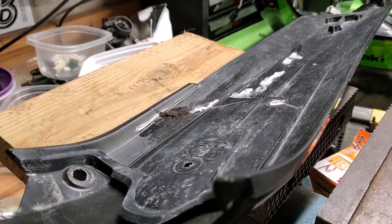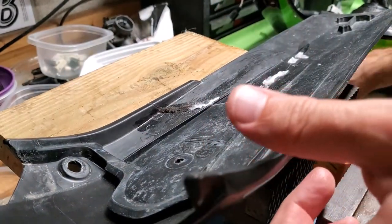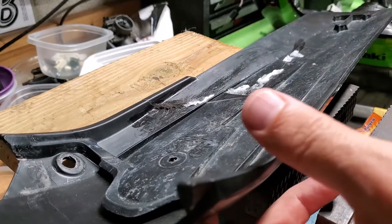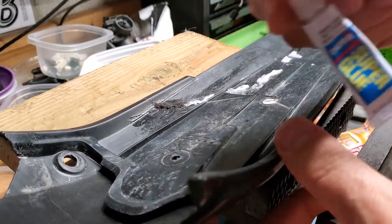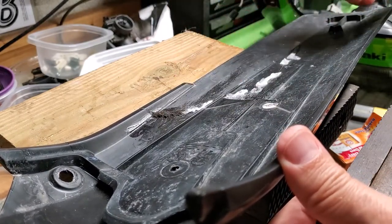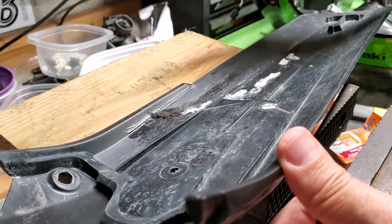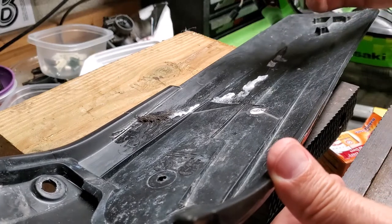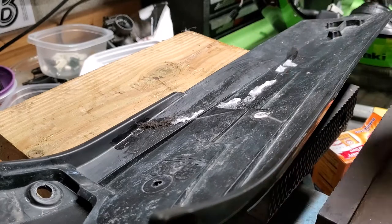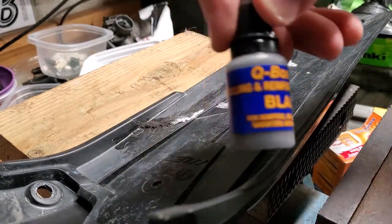Okay guys, my attempt to use the baking soda trick with super glue didn't work. But this plastic fender is polypropylene or polyethylene, and basic super glue does bond it back together. I did an okay job just pouring the super glue down the hairline crack and holding it together. I didn't do a perfect job getting the seams lined up — I guess I squeezed it not enough or too hard. Anyway, it's going to be strong enough. The baking soda trick kind of sucked, so I went back to my original stuff.